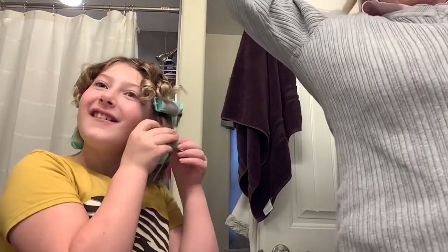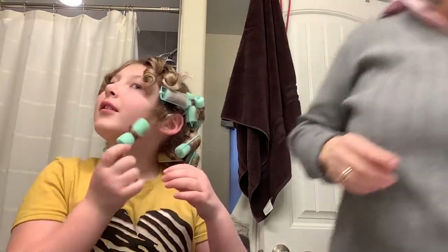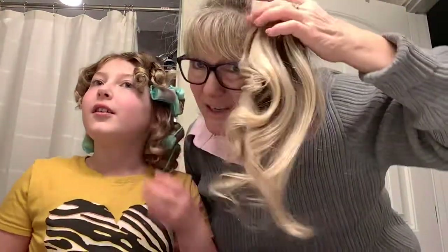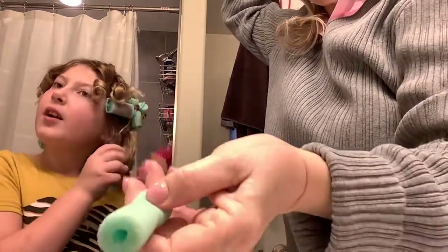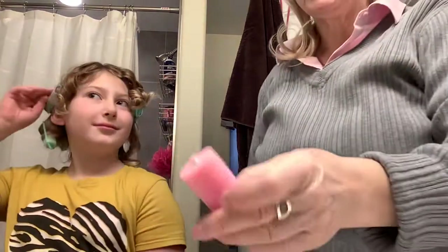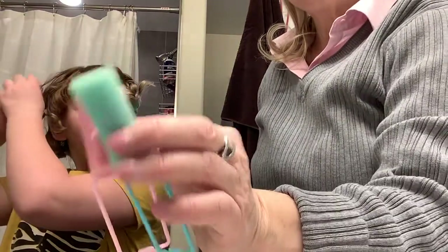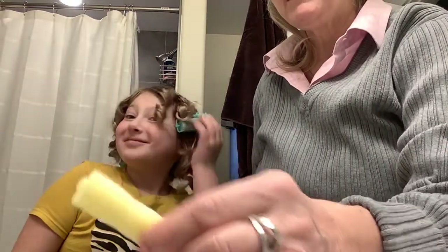Oh my goodness, it looks so cute! Did you know it was gonna get that curly? No! Okay, Grandma's almost done with hers. Some are definitely more curly than others, but we used the medium size — these are called medium. I think the medium blue ones are better for your hair because all the other ones are really big or small. These are the large and these are the medium, and Ari also has yellow ones.